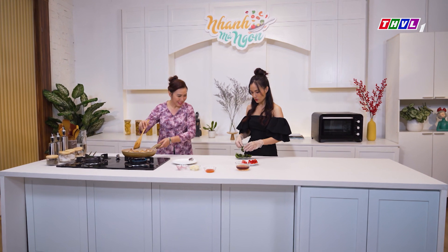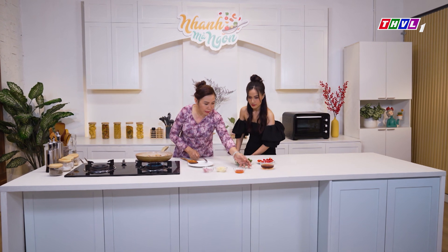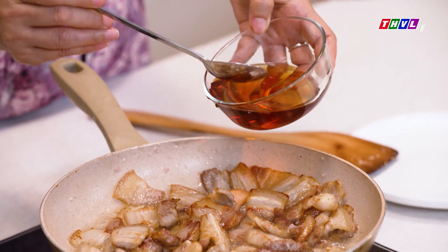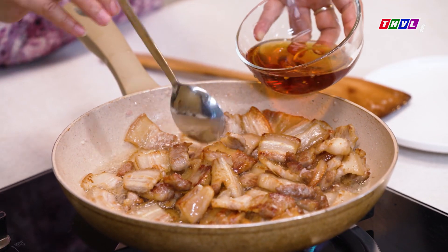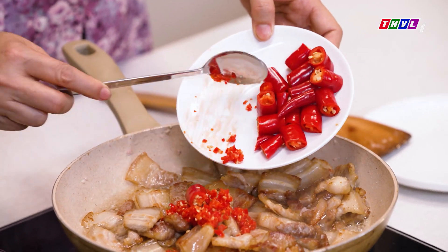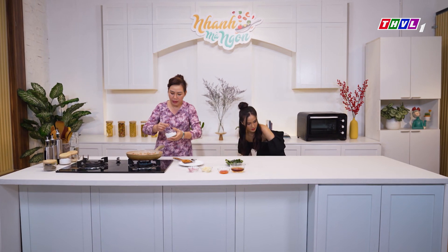Nhìn cái lát thịt này cũng thấy nó dễ thương quá. Khi hành tỏi bắt đầu đã thơm lên rồi thì cô sẽ cho nước mắm vô. Ớt lúc nãy cô nhờ Thùy cắt cô cũng sẽ bỏ vô đây luôn, để cho nó được đẹp. Không quên cho vào đây thêm một ít đường nha.